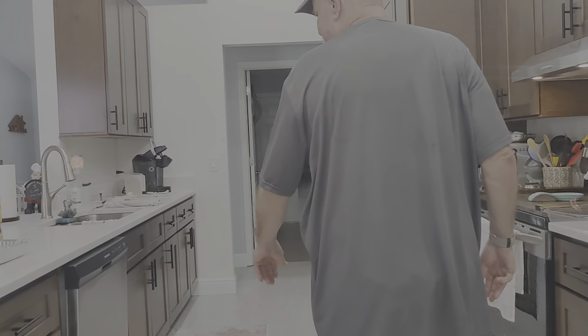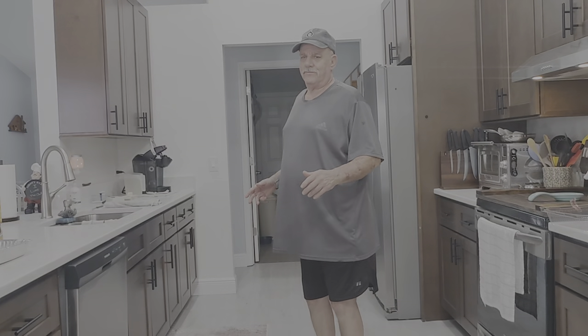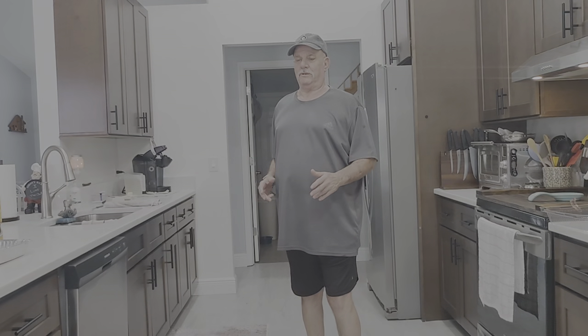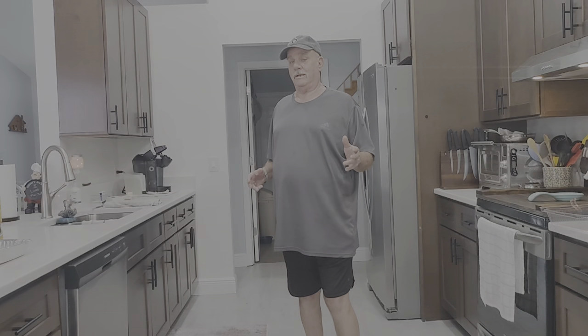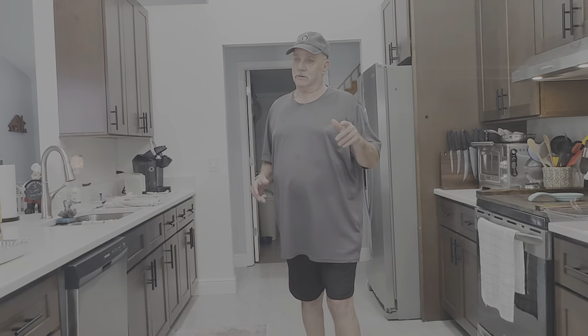Welcome back to another episode of Cooking with Mr. Dan. Today we're going to make another delicious cake recipe for ladies that my wife volunteers with. The last one I made, the banana poke cake, one of them like gangbusters. So today we're going to make a simple one. It's called a dump cake, and we're going to make a cherry dump cake. So without further ado, let's get to it because it's pretty simple. It's going to be good, though.